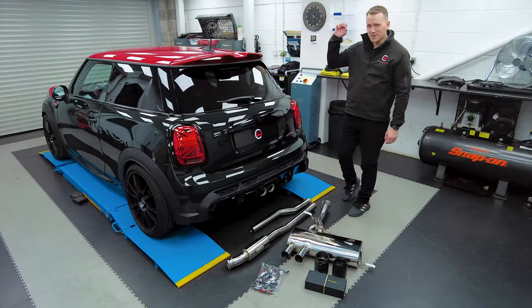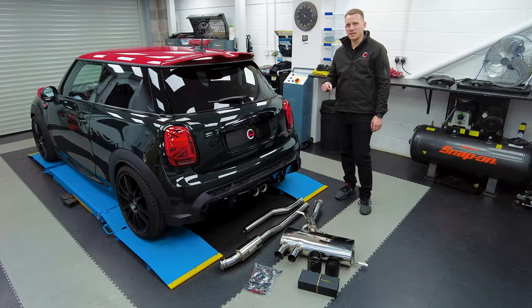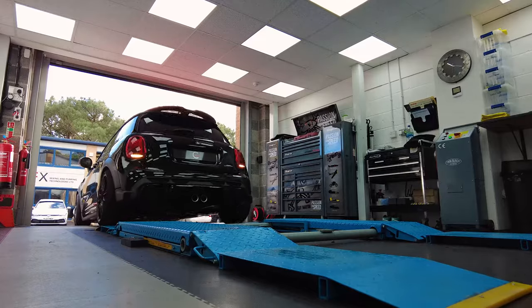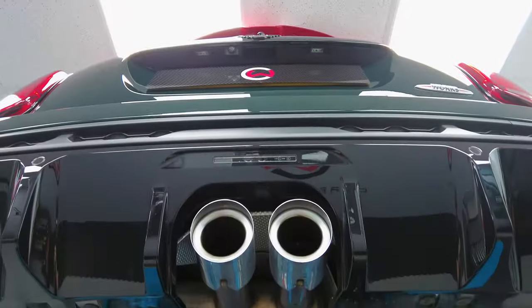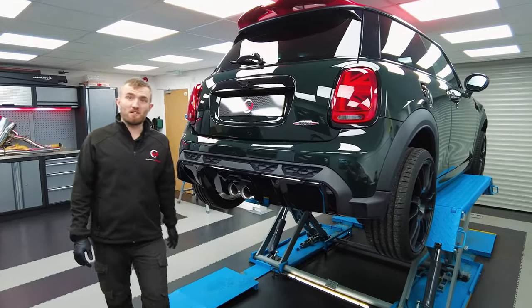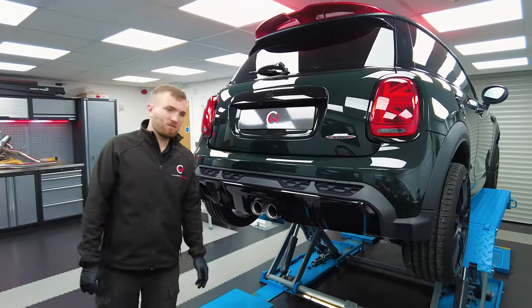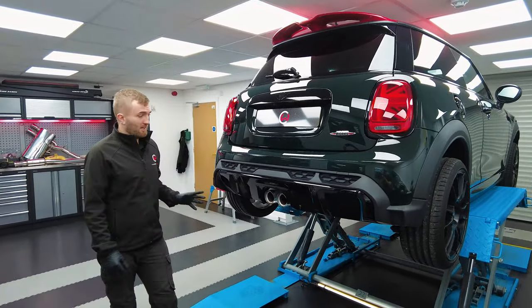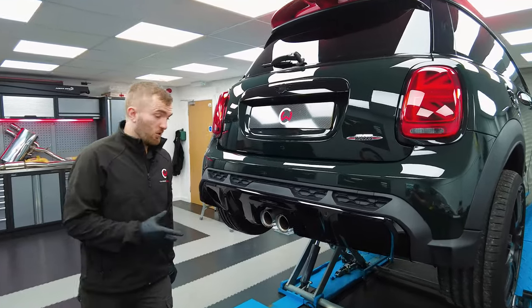This JCW sounds absolutely pants. We're going to change that and stick it with a nice Fi exhaust - let's make it raw. I've managed to steal the keys for our JCW Mini again and I think it's about time we turned up the volume on this thing. Dan's ordered up an Fi exhaust which we're going to get installed on the car. That's today's job.